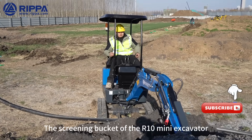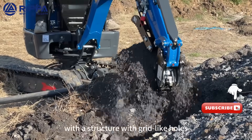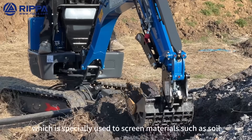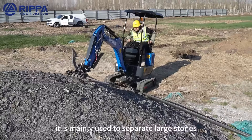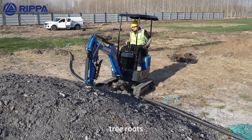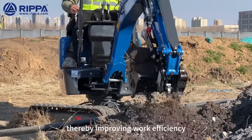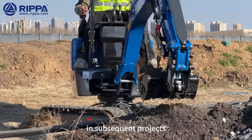The screening bucket of the R10 Mini Excavator is a specially designed tool with a grid-like hole structure, used for screening materials such as soil, sand, gravel, and debris. At the construction site, it is mainly used to separate large stones, tree roots, construction waste, and other debris from the soil, thereby improving work efficiency and ensuring the quality of earthwork for subsequent projects.